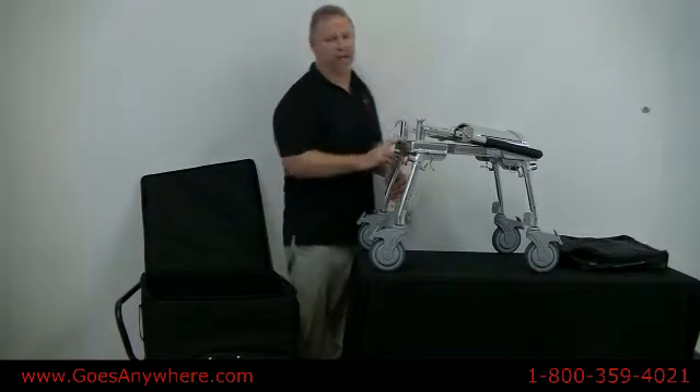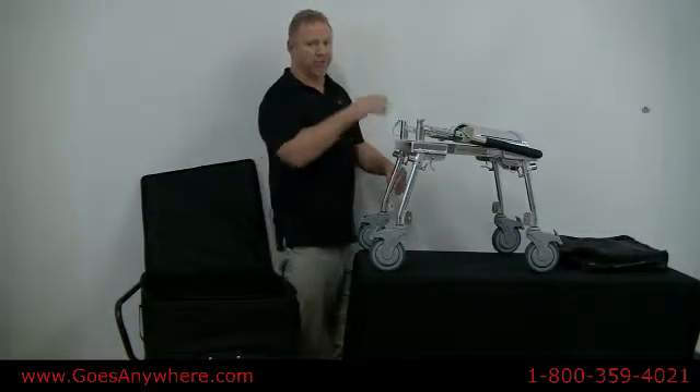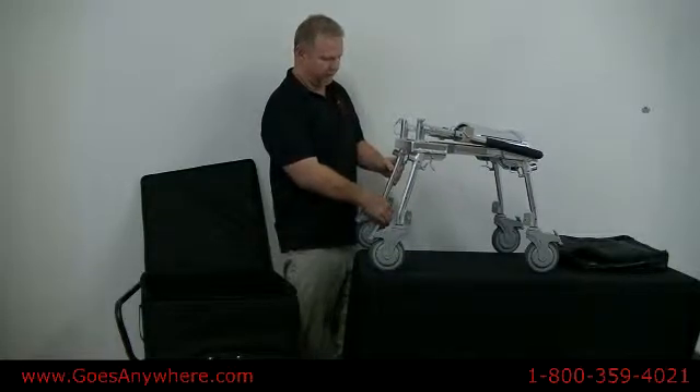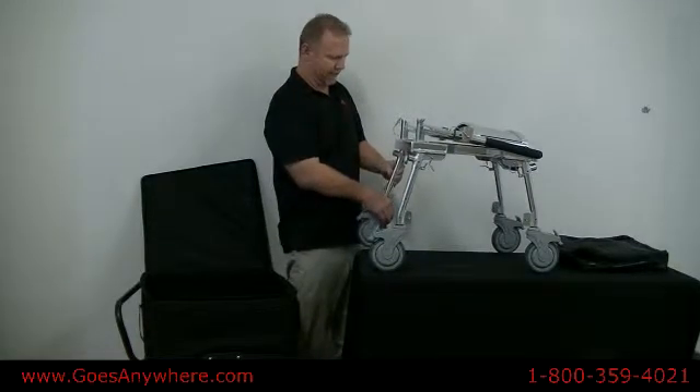To adjust the chair to the desired height, you do that by adjusting the front and the rear legs by just depressing a spring button and raising or lowering as needed.